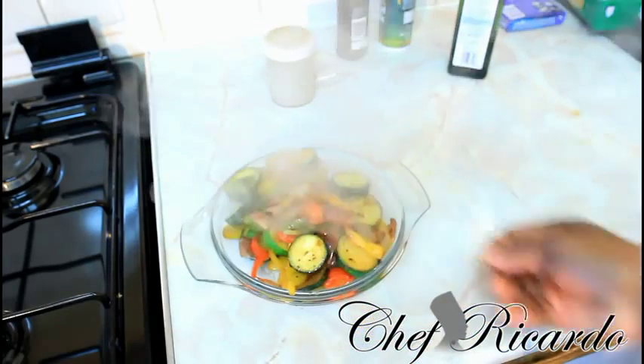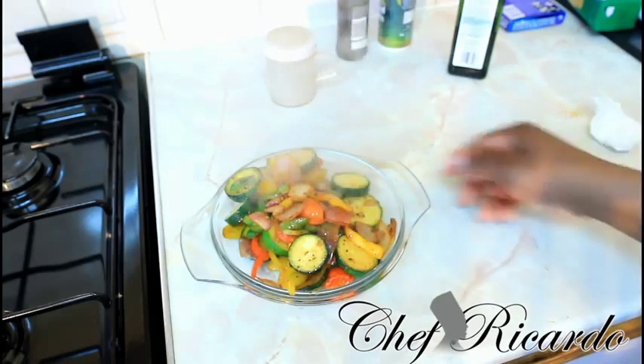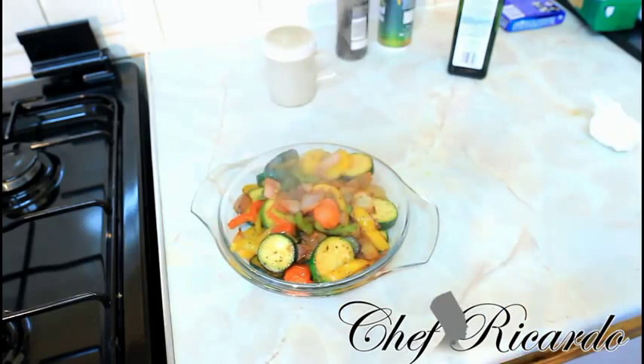Look at that — nice and lovely. Enjoy the recipe and please leave your comments. Thank you so much, bye bye.